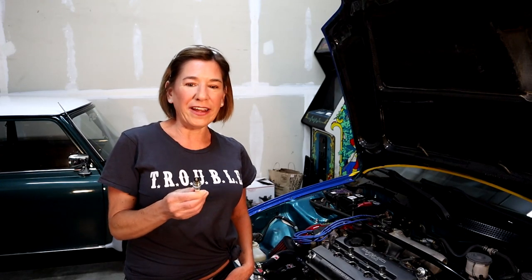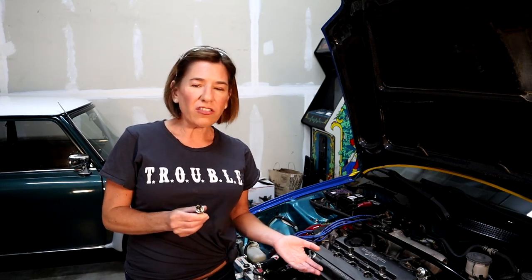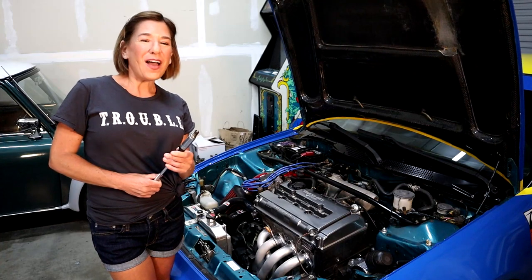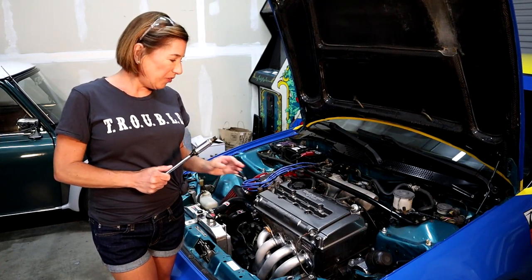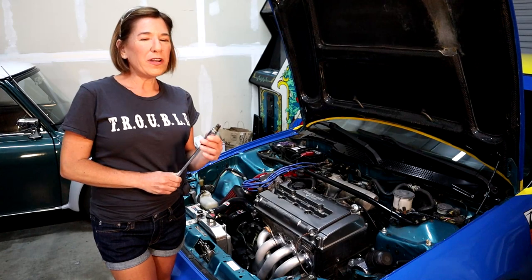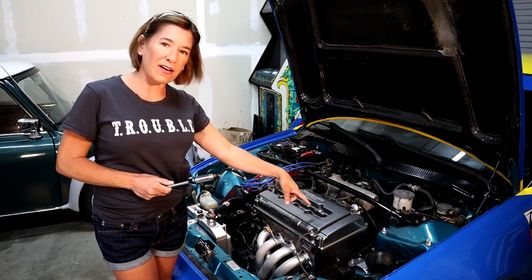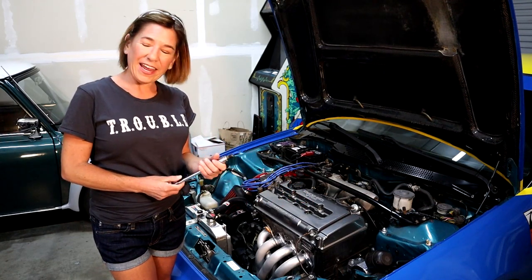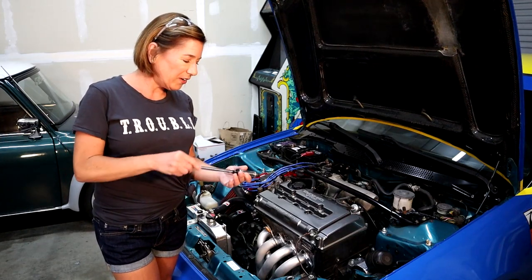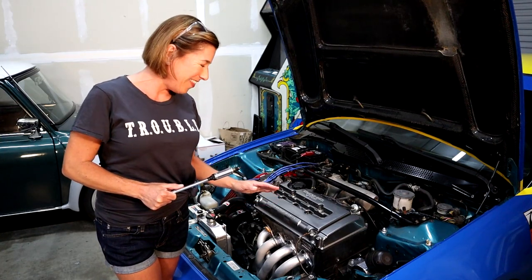There are lots of information online to help you read your spark plugs and make sure they're still looking great. I'm not going to give you tips on that just because there are a lot of resources. I checked all four of mine and they're looking pretty awesome, so I'm just going to go ahead and throw them back in. So we're ready to put our spark plugs back in. With these, you want to be super duper careful. You don't want to wreck the threads on the spark plug and you don't want to wreck the threads down in the head. Just be careful - if something feels weird while you're ratcheting it down there or hand threading, just stop and try to figure it out.